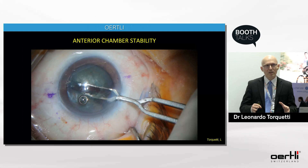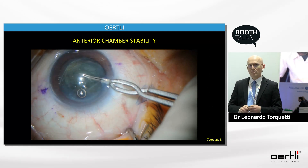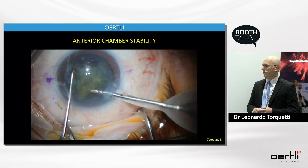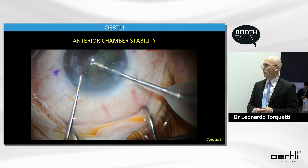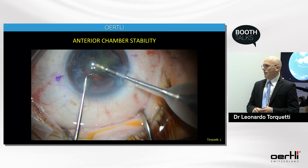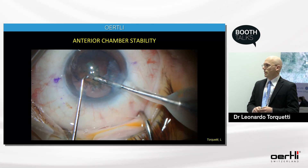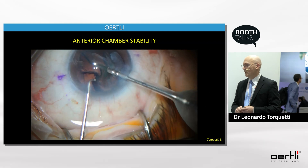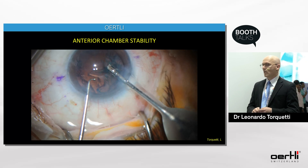Here is a very regular case — a grade 2 nuclear cataract. I use a pre-chop in the majority of my cases. Emulsifying at the very center of the pupil at the iris plane, you can see very strong holdability of fragments — a very fast and safe procedure. Some surgeons prefer to use the I&A for epinucleus removal, but I trust the equipment and in most cases use my FACO needle for epinucleus removal. As you can see, it's extremely safe because of the stability of the anterior chamber.